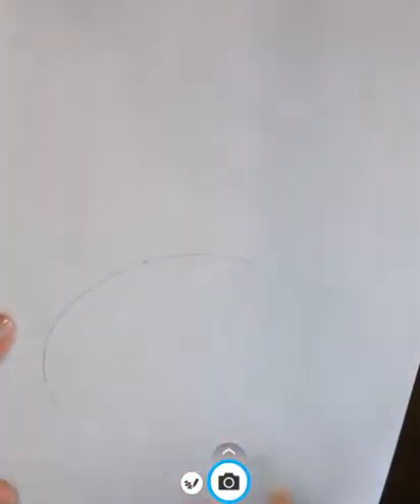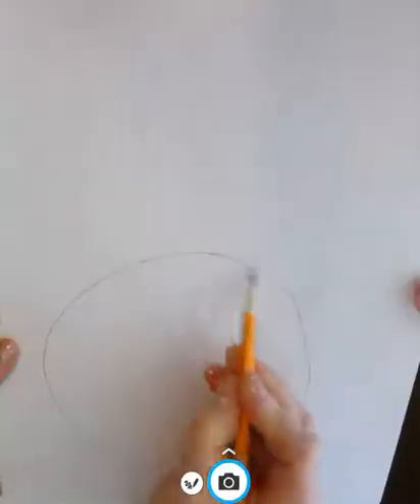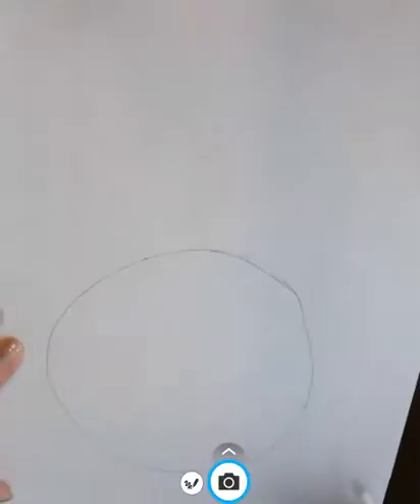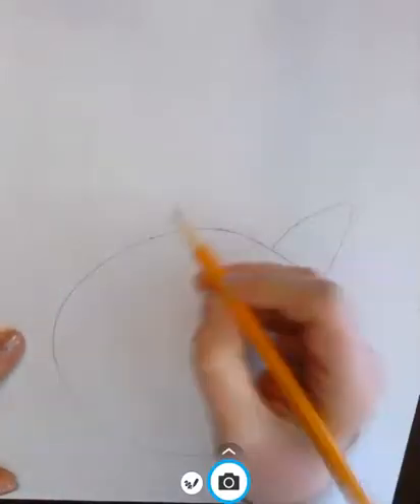Whatever mood you're in, maybe combine the colors — it's up to you. The first thing you're gonna do is draw a circle for his face. Here's the circle for his face, and then you're gonna give him some ears, kind of like little triangles on each side.